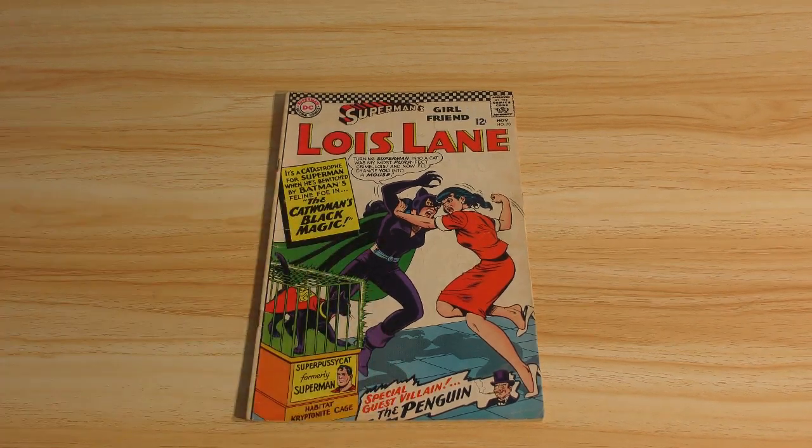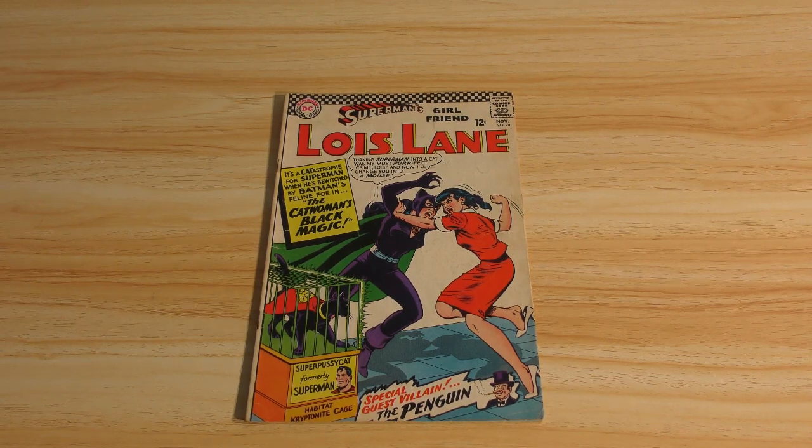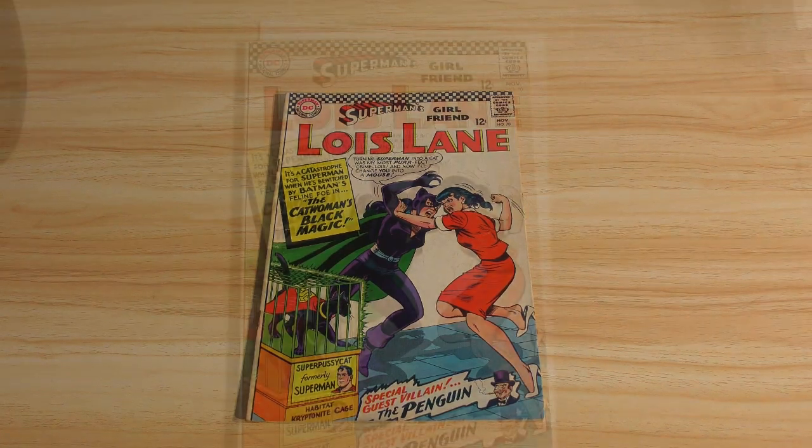It's going to take some time to clean and press this properly. So we're doing, of course, the before and after. And I'll cut away and get to work on the book, and then we will get back to it and see how well I did.